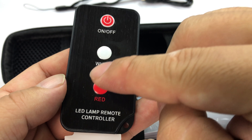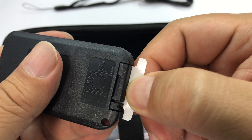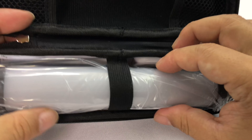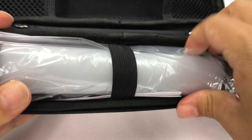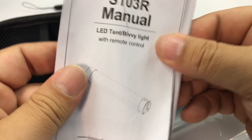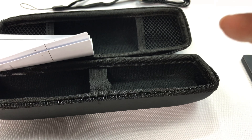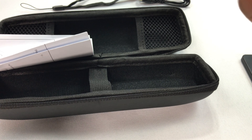Looks like it has power, white, and red buttons. It looks like I just need to pull this out to activate the battery, which I'm going to do. So we'll take a look at that. And then there's an elastic strap holding the light in here — I'm just going to pull it out. And it looks like we also have paperwork and a manual, which I may or may not have to read because I'm so smart.